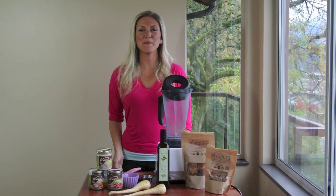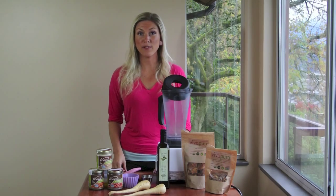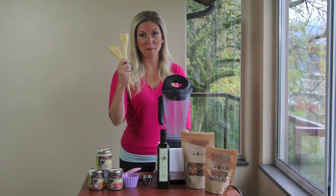Hey everyone, I'm Chef Heather Pace with Vivapira Superfoods, and today I'm sharing a recipe for a raw vegan parsnip hummus.